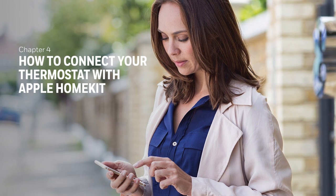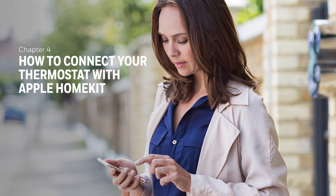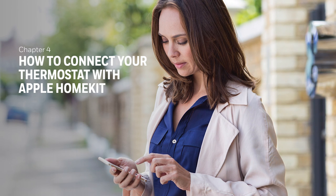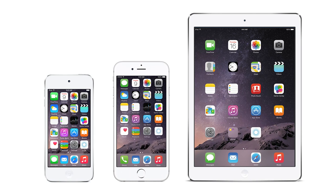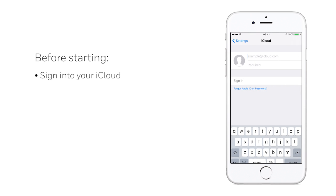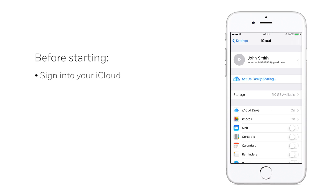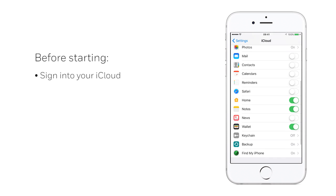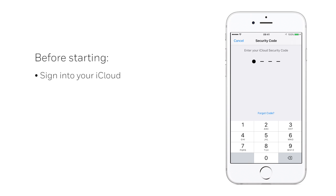The Lyric T6 thermostat works with Apple HomeKit so you can efficiently manage your smart home using the Apple HomeKit app and Apple's voice assistant, Siri, controlling your home comforts now and in the future. To do so, you will need an Apple device such as an iPad, iPhone or iPod touch. Before starting, you will need to sign into iCloud using your Apple ID and enable both your iCloud keychain and Siri within your device settings. Follow the steps as prompted on your smartphone.